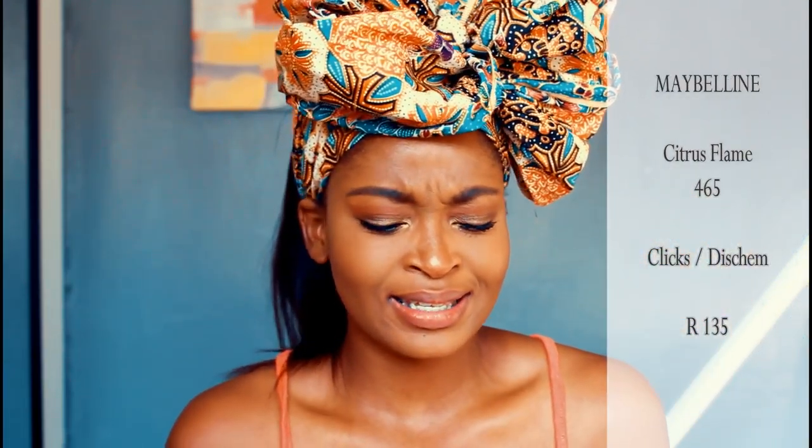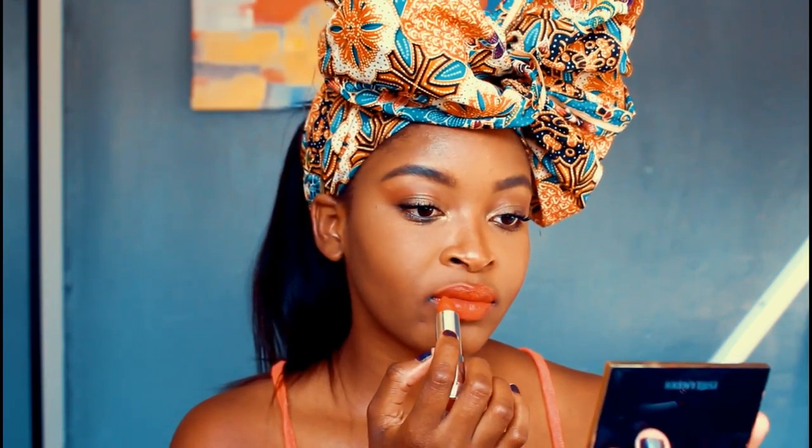The next color we're going to be swatching is number 465 — Citrus Flame — and this one is my favorite. This is like a stunning orange color. It's so orange, but it's extremely pretty. I like it, and I think it looks so good on my skin tone. It's a very, very warm-toned orange. I must emphasize, these lipsticks are extremely moisturizing on the lips. My lips are suffering because I keep wiping off the lipstick, but it really doesn't feel as bad as it would if these were matte lipsticks. So they're very, very hydrating — ultra moisturizing. I just think this color out of the seven is the best looking lipstick on my skin tone.